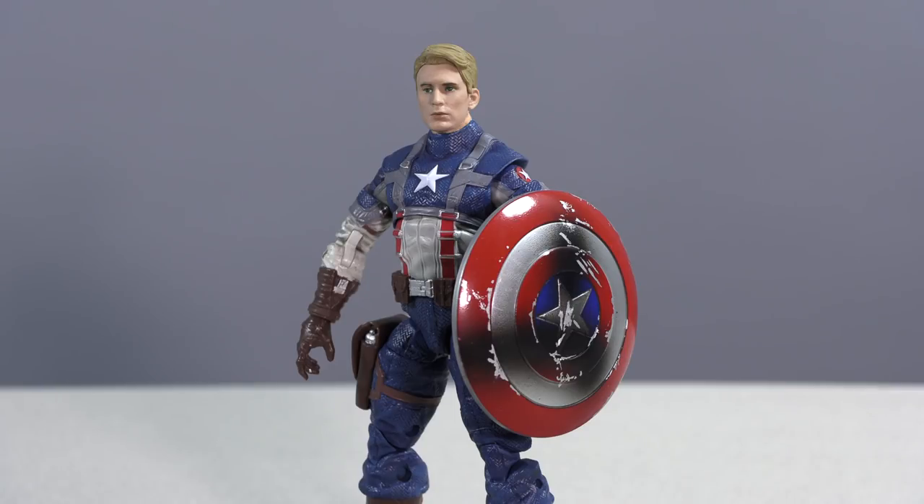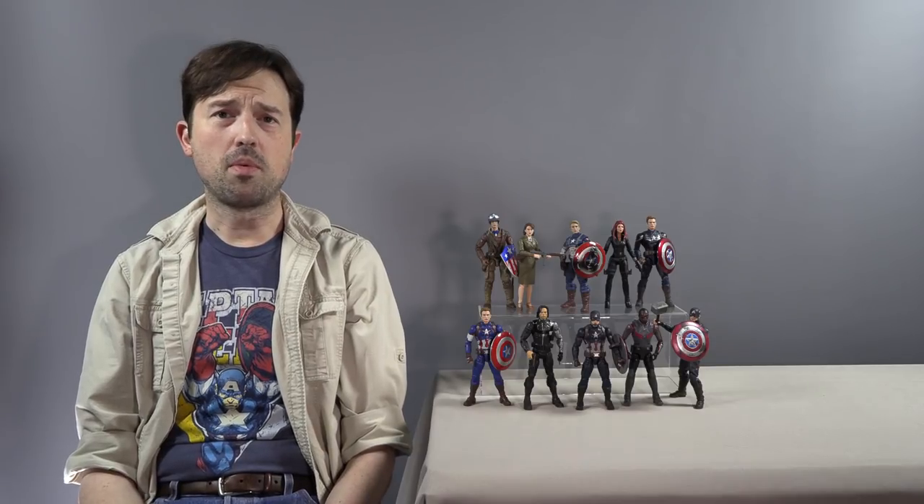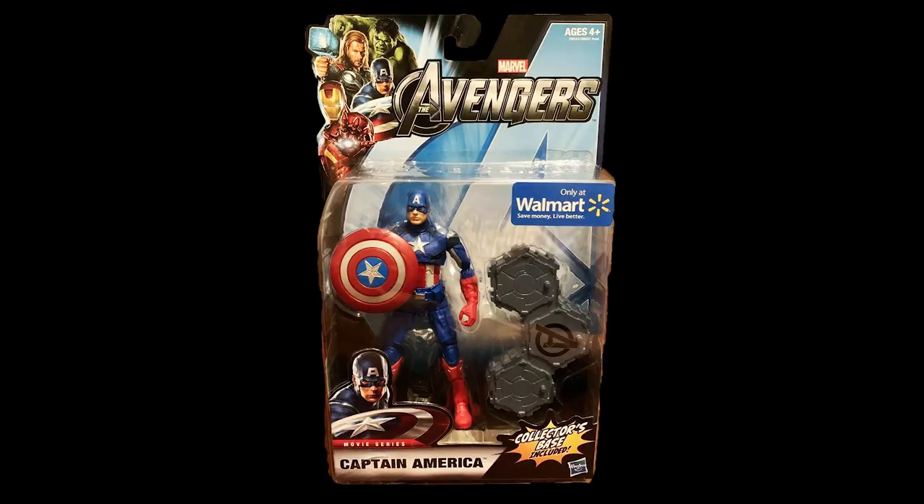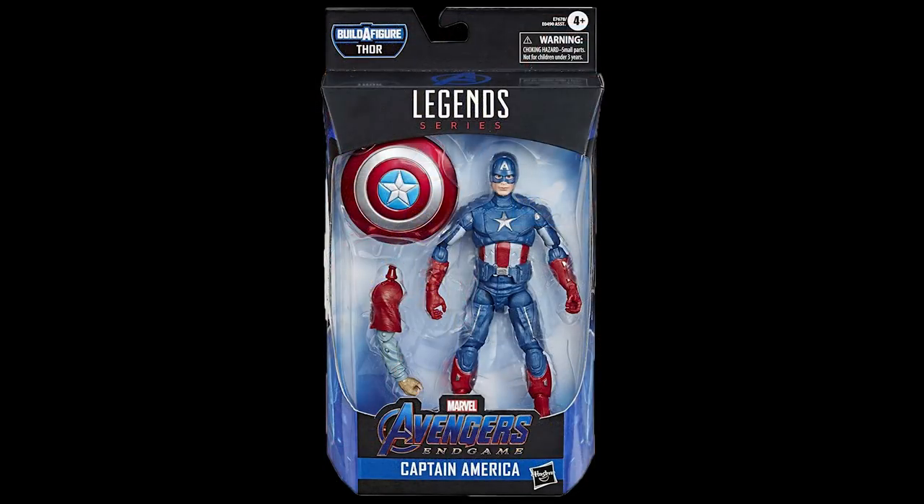He is still too short, but the new head helps with proportion. As for the Avengers version, there was a Walmart exclusive six-inch figure but I've decided to skip it because Hasbro has announced a new Avengers-style Captain America modeled after Endgame's time travel sequence — essentially Avengers 1 Cap — with a better Chris Evans head sculpt and proper helmeted look, due out sometime in October.